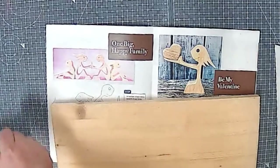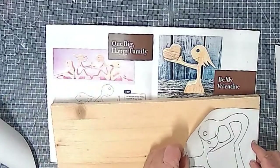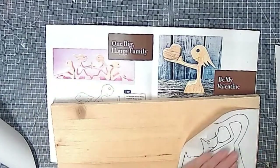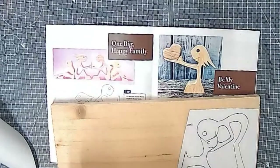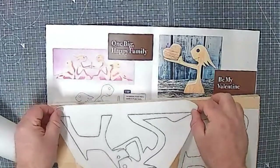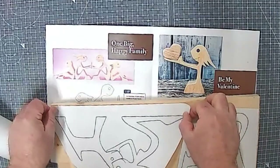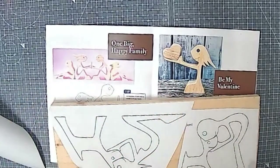The usual way of doing this — you've seen me do it a hundred times — is to print the pattern, scan it ideally from the book or trace it, get it on a sticker, and stick it down on top of the wood you want to get it cut from. Simple as that.